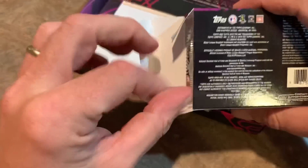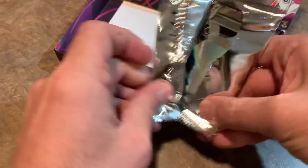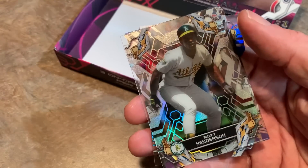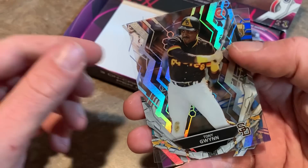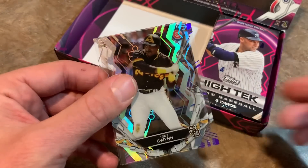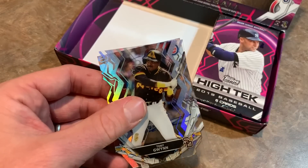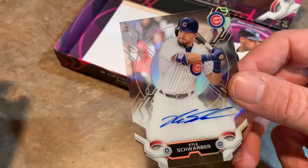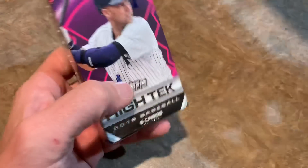One autograph per mini box. Our second pack — autograph is probably going to be right smack dab in the middle again. We've got Blake Snell on top from the Rays, then Rickey Henderson, Hall of Famer from the Athletics. None of these are numbered. Then we have Christian Yelich, runner-up to Bellinger in the MVP race — if he hadn't gotten hurt he might have had a better shot, he missed the last 19 games. Reese Hoskins from the Phillies. So our autograph looks like it's going to be a Cubs player — we've got Tony Gwynn, and the autograph is Kyle Schwarber. Very nice — Kyle Schwarber autograph.